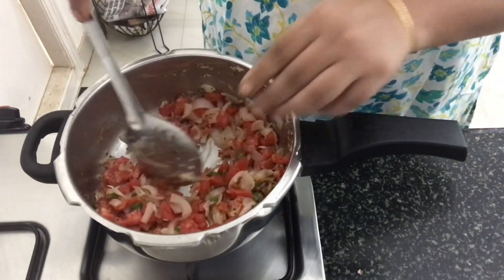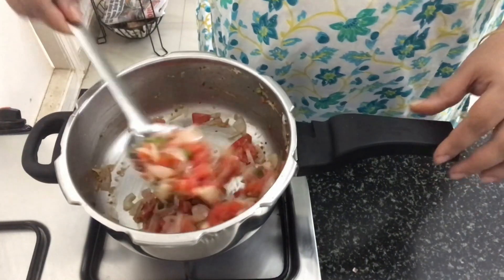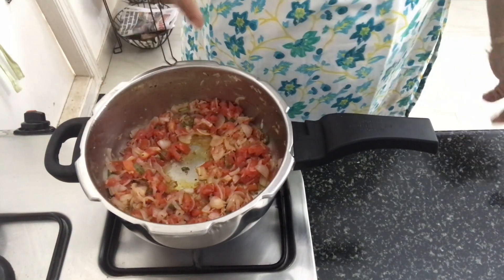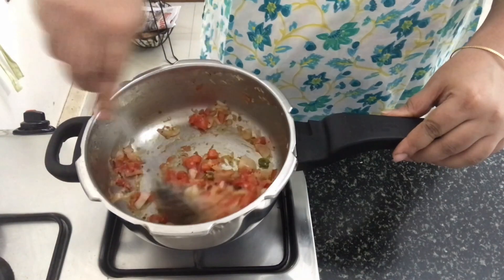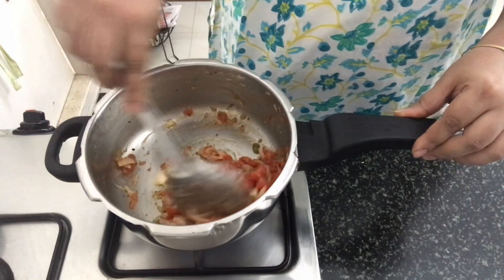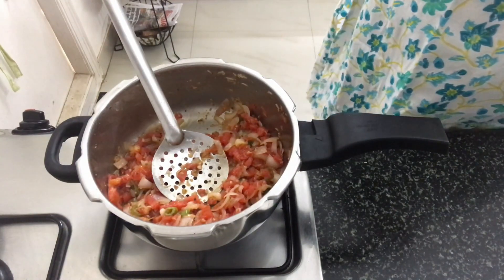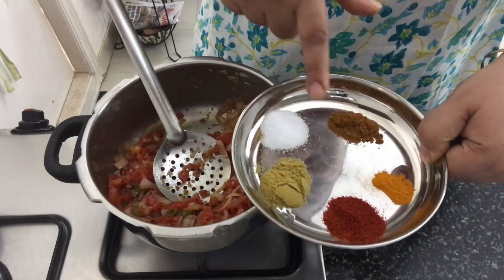This salt is to help the tomatoes cook fast. Now we'll wait for the tomatoes to soften and become mushy. I've cooked it for a few minutes — you can see the oil has come out and the tomatoes are done. At this stage, we'll add the rest of the salt and the masala powder.